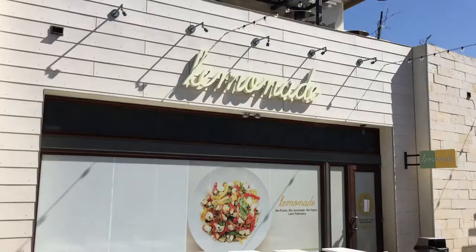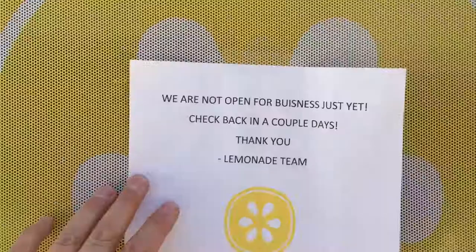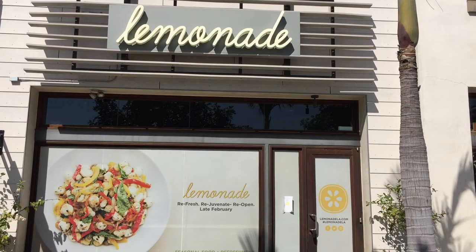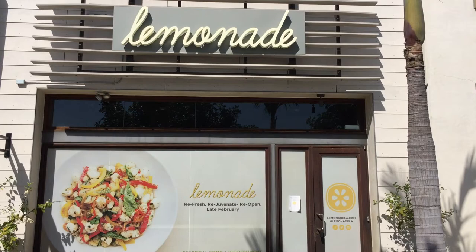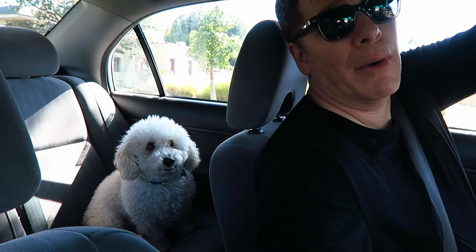Ladies and gentlemen, boys and girls — Lemonade. Inside that door is my favorite chicken sandwich ever. Yeah, that actually sucks a lot — it's closed. So since Lemonade is closed, I'm going to make the best of this situation. I'm going to take lemons and make lemonade — no, that's not right. Alright guys, I am back in the car with my main man Mo, and we are off to Santa Monica, California, to the store.